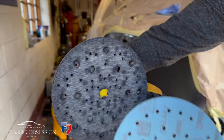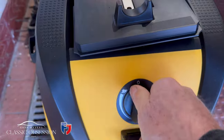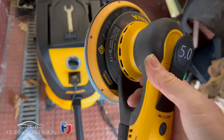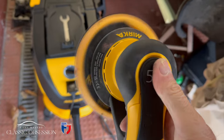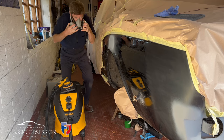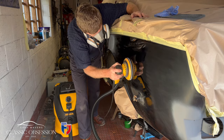Then out comes the deros to dull off the whole panel so the paint and the lacquer adheres to it.